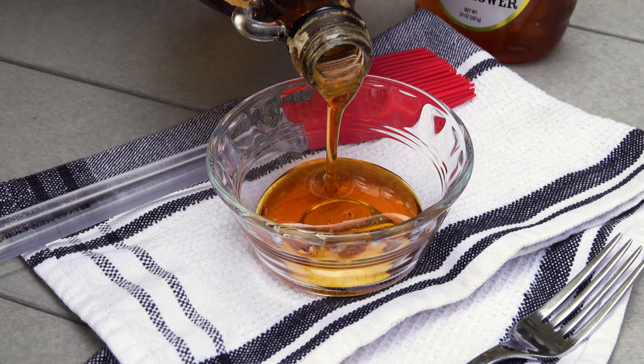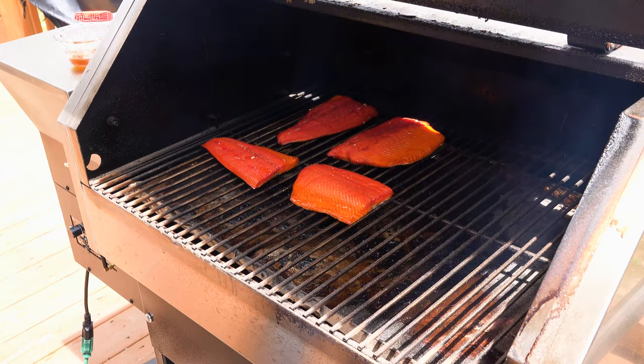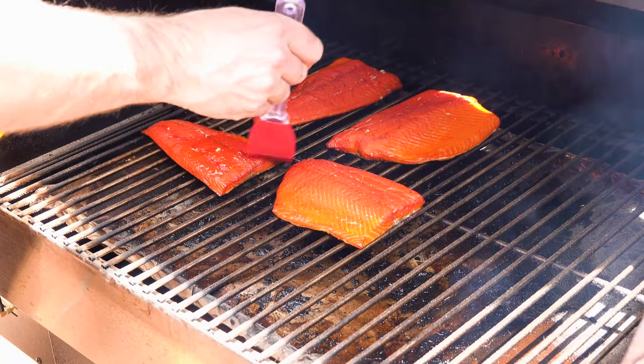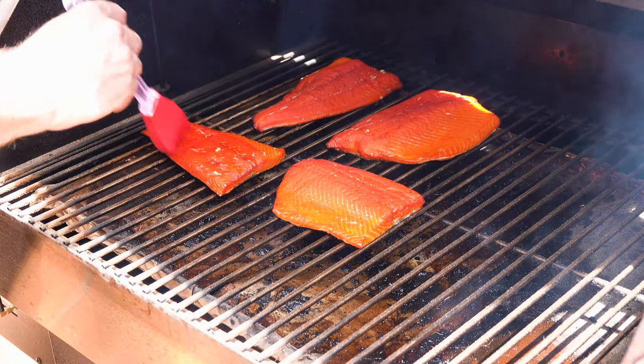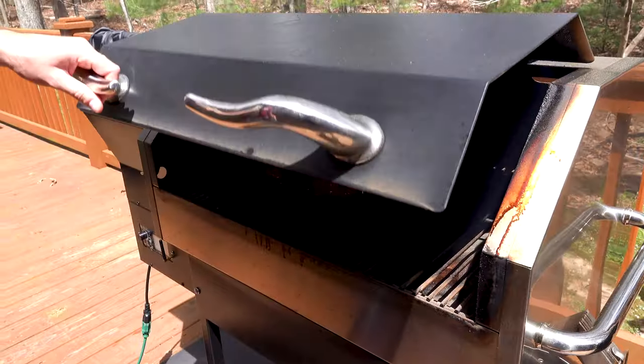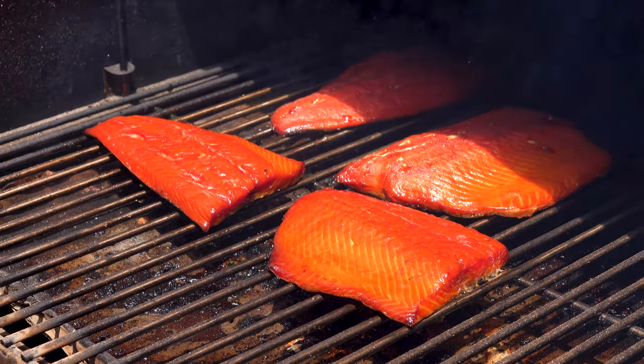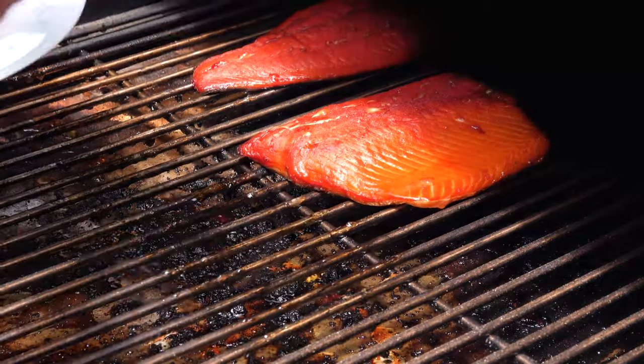We're going to put them on a smoker preheated to 180 degrees. After about an hour, I'm going to glaze a couple of these fillets with a honey and maple syrup mixture, about 50/50. Just glaze them every 20 to 30 minutes until the internal temp hits 145 degrees.